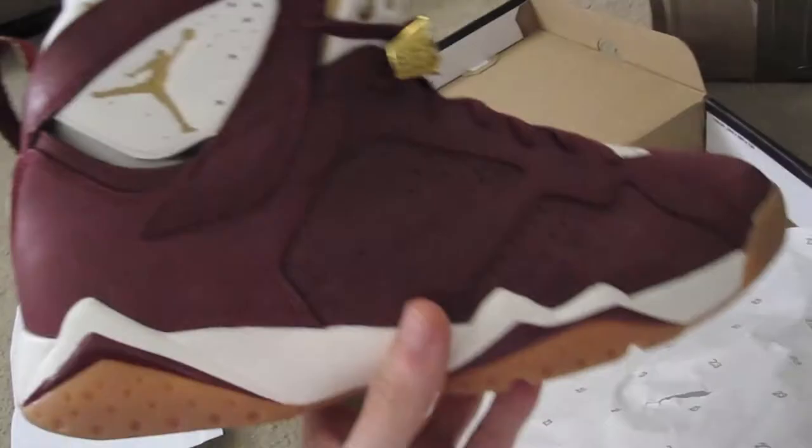These are going to go up in price. These are not a retro like the Flints, the Bordeaux, or the Raptors — stuff like that. These aren't going to retro again. So these are going to eventually go up in price if you hang on to these. Great shoe. No complaints. Very slick.